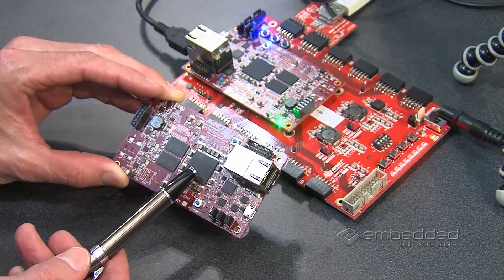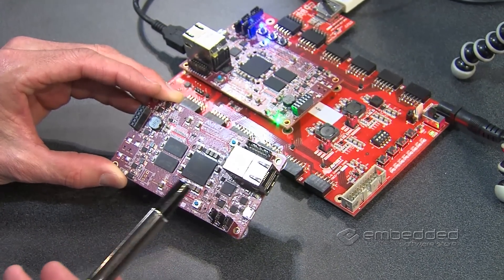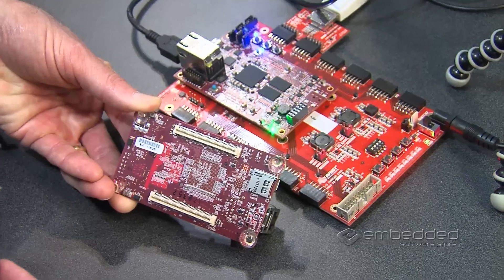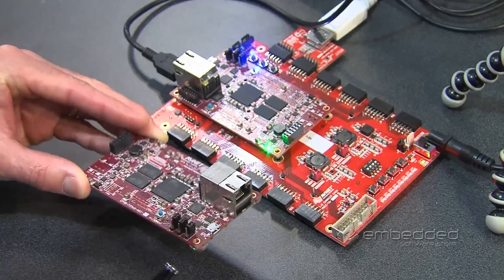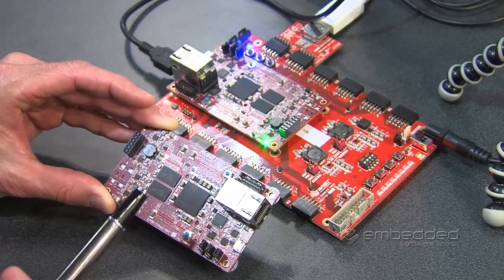It includes the 7010 Zynq device, a gigabyte of DDR memory, an Ethernet port, USB, and on the back side it contains access to over a hundred of the IOs to the programmable logic side of the Zynq chip. That's what makes this not only a standalone evaluation kit, but also a System on Module or SOM.